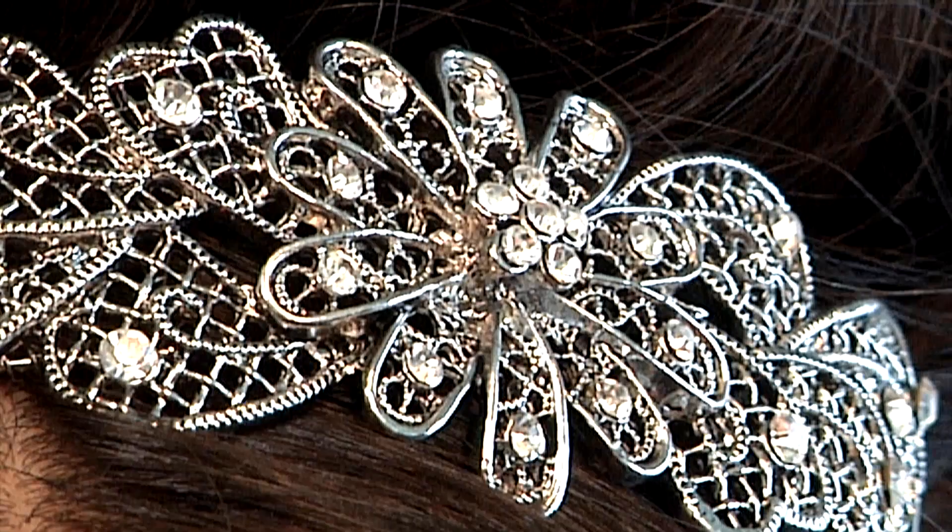Hi, my name is Nancy V. Brown. I'm the owner of Envy My Hair Salon in Boston, Massachusetts. Today I'm going to show you how to create an updo with tiaras.